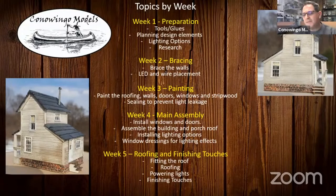Week two will be bracing, where we're going to talk about bracing the walls and also some considerations for LED and wire placement. Week three, Greg's going to head right into painting — talking about the roofing, the walls, painting your doors, windows, strip wood. And you're going to have to do a little bit of sealing to prevent light leakage, so that if you put one light in there, you don't want it to glow like the sun. They're going to show you a few tips and techniques to prevent that from happening.